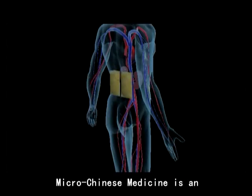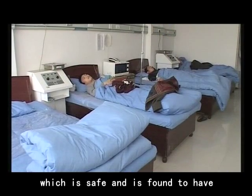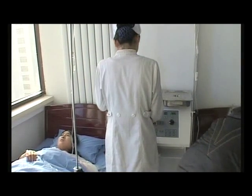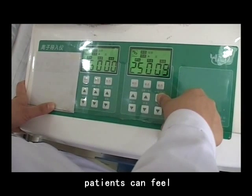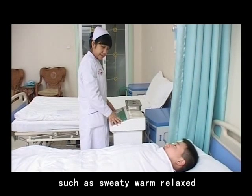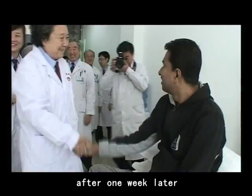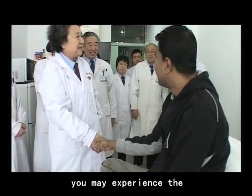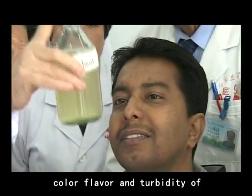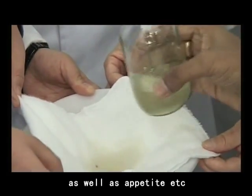MycoChinese Medicine Osmotherapy is an externally applied therapy which is safe and has been found to have no obvious side effects through years of clinical application. After the treatment, patients can feel immediate effects such as sweating, warmth, relaxation, and hunger. After one week, you may experience longer-term therapeutic effects, observable from the amount, color, flavor, and turbidity of the urine, as well as sleep quality and appetite.